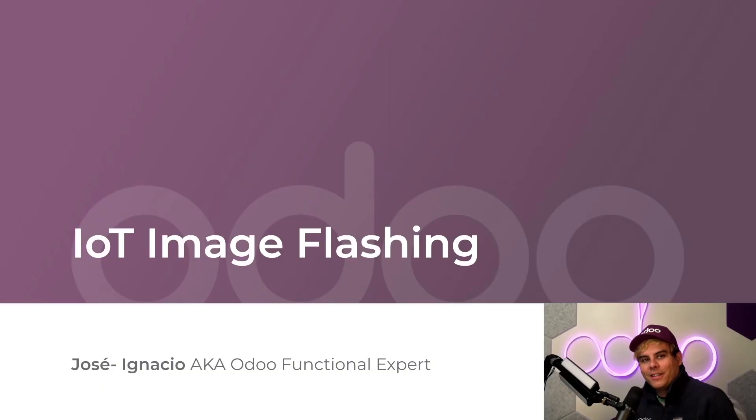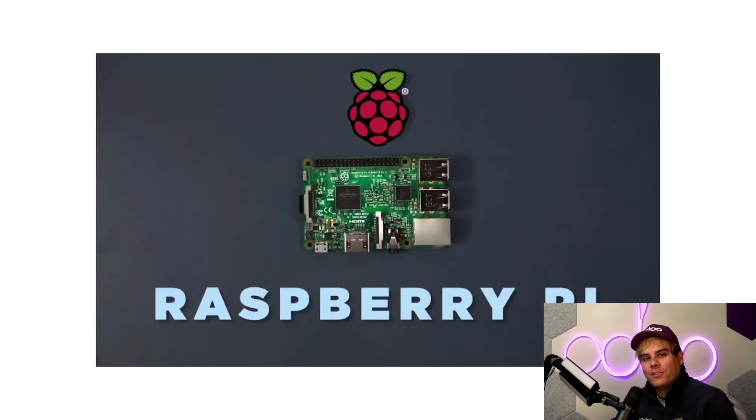Hi Odoers, welcome back. Now it's time to set up your IoT boxes. We purchased our very own Raspberry Pi devices, and in this tutorial we'll go over how to flash an image onto it so that we can flash it as an Odoo IoT device. Now we recommend the Raspberry Pi because of its low cost, versatility, and because it's really tiny.